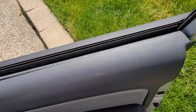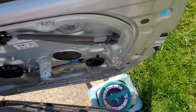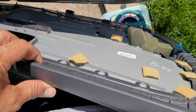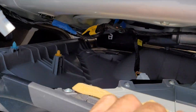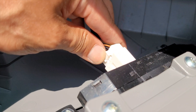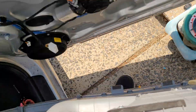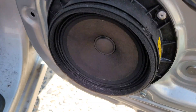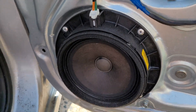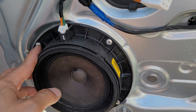All you gotta do is pull this clip out — there you go. My beautiful grass, Scott's by the way, Scott's. And we got rivets, oh we got rivets.